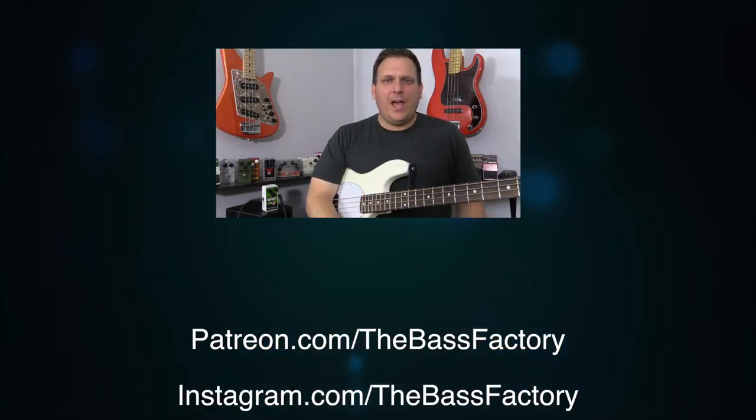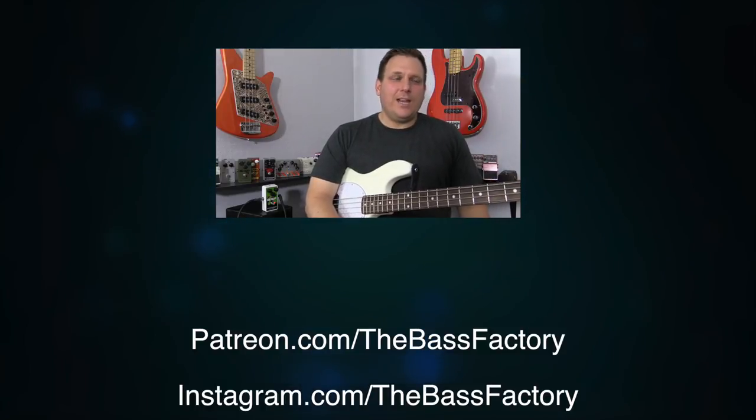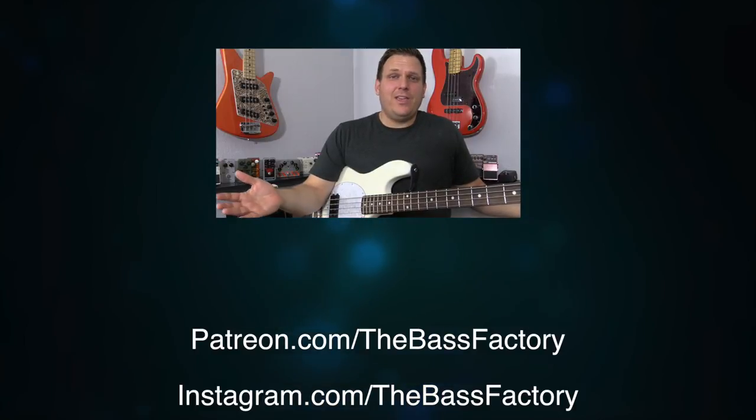Thank you so much for joining me today. I hope you had some fun, I hope you learned something, and I hope you feel more empowered as a bass player — that's the whole goal. If you want to become a larger part of the Bass Factory community, make sure you subscribe to this YouTube channel, check out our Patreon page where we do Patreon-only posts, giveaways, and free backing tracks. And make sure you check us out on Instagram at Instagram.com/thebassactory. Thank you again for getting this far in the video — we'll talk to you soon.